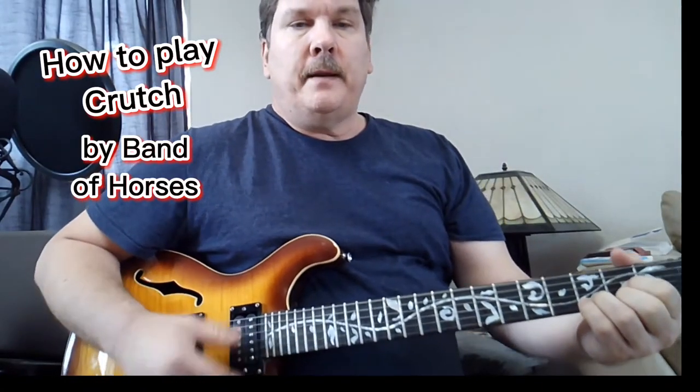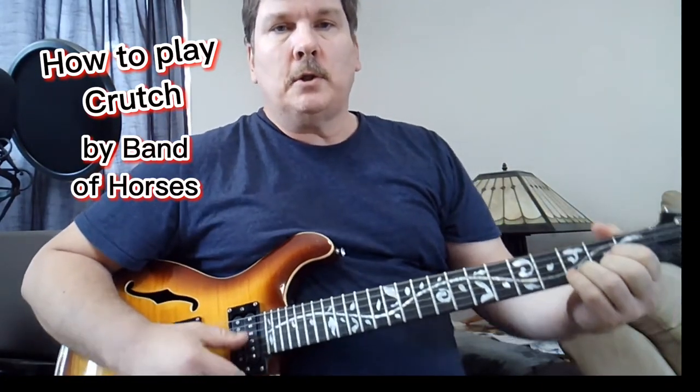So I learned this song by Band of Horses, 'Crutch.' Starts on D.